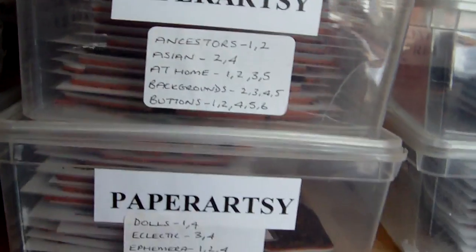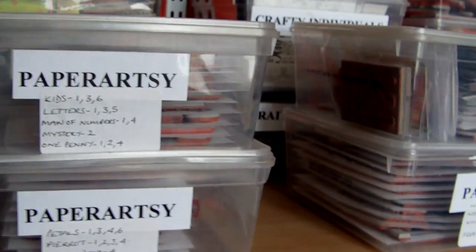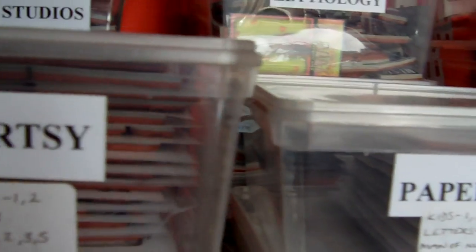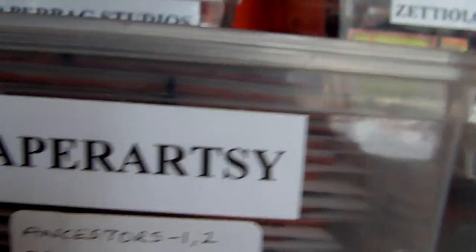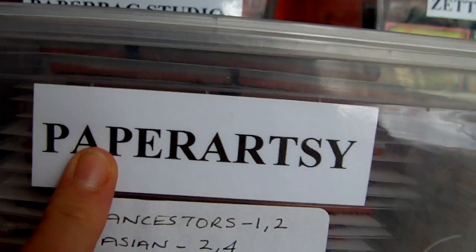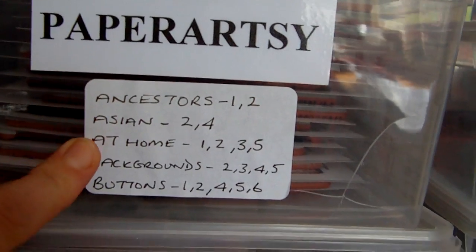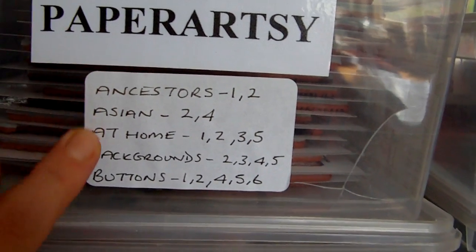These ones at the front are Paper Artsy and I've got quite a lot of Paper Artsy, so on the labels for these ones not only do I put the name of the company but I add a little bit more detail. It's quite easy to do for Paper Artsy because this particular company separates their plates by theme.